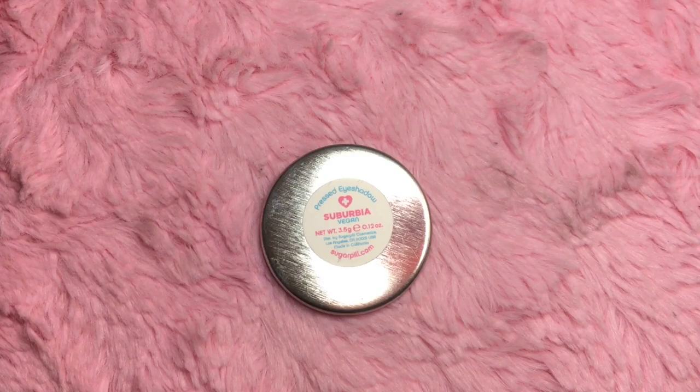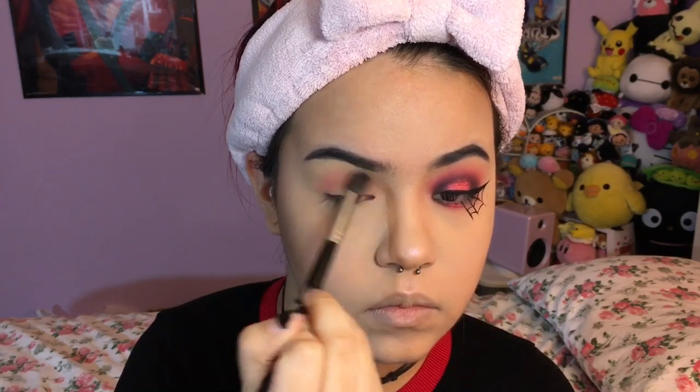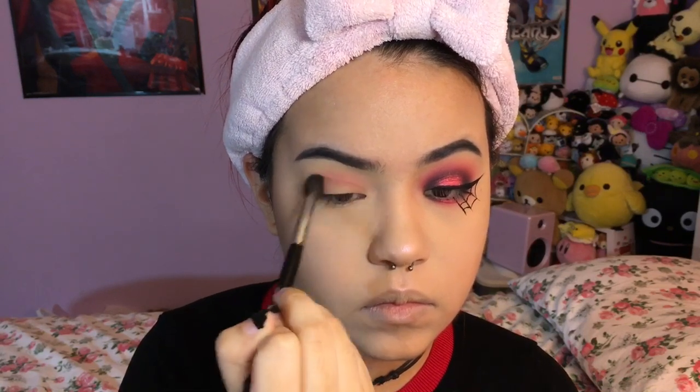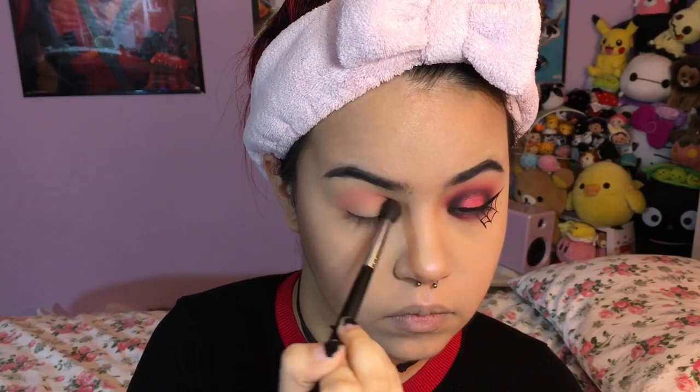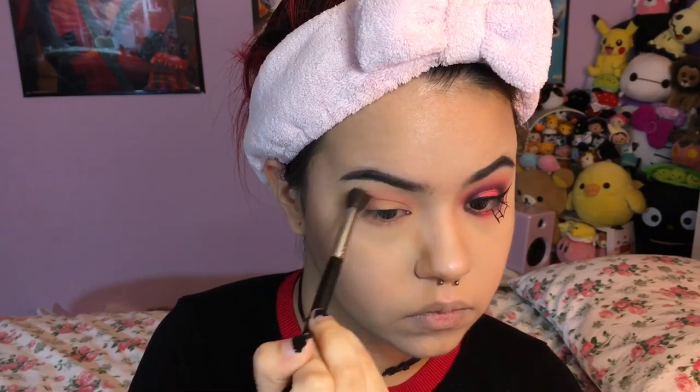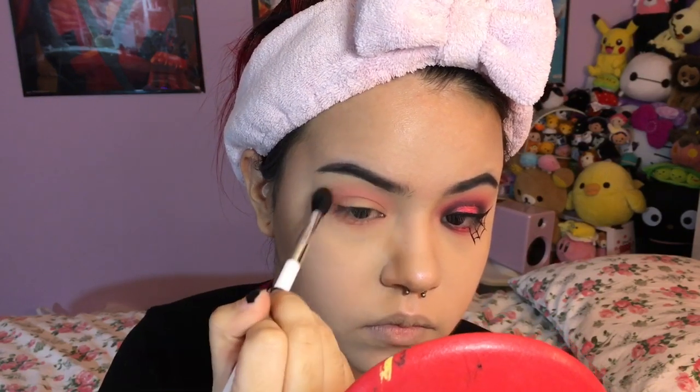First I'm taking Sugar Pill pressed eyeshadow in Suburbia and I'm taking my Morphe 505 brush and putting that into my crease, just blending it out. I'm going to be taking that into my lower lash line as well, and then I'm taking my Sonia Kashuk number 109 brush and just blending that out with no additional product on the brush.